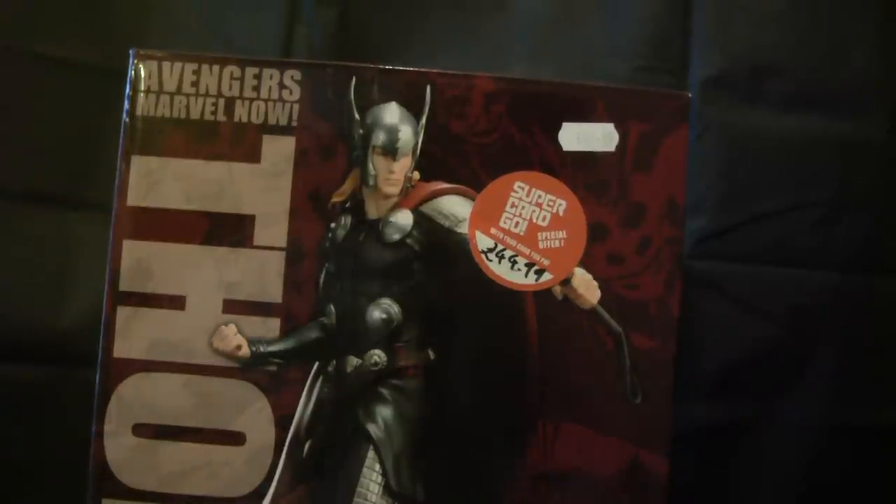Hello YouTube, happy new year! Got quite a bit to get through. I'm building the Avengers Marvel Now team - as of today I've just completed it, I've just bought Iron Man in the gold armor. I went away for new year, saw family up in Leeds, Yorkshire. I was at the comic shop Traveling Man before I left, and I thought I was going to order this on eBay, but in the shop it was five to six pounds cheaper.